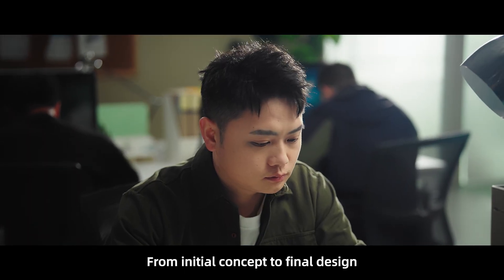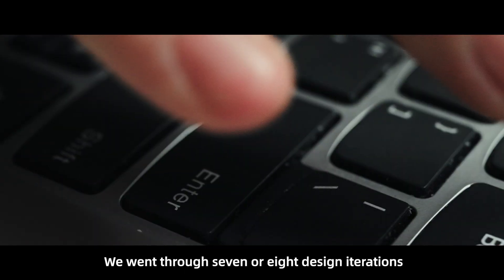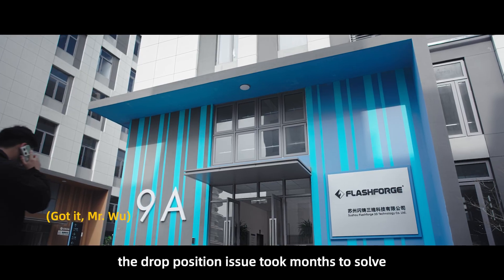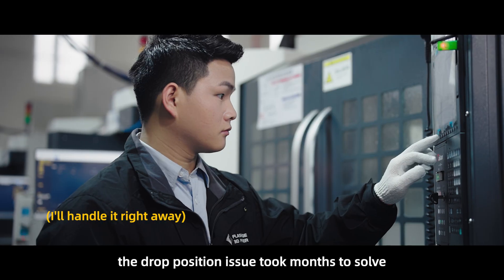From initial concept to final design, we went through seven or eight design iterations. For example, the drop position issue took months to solve.